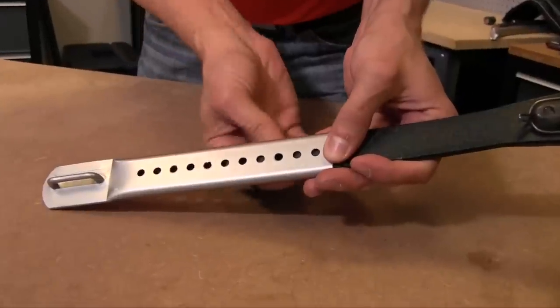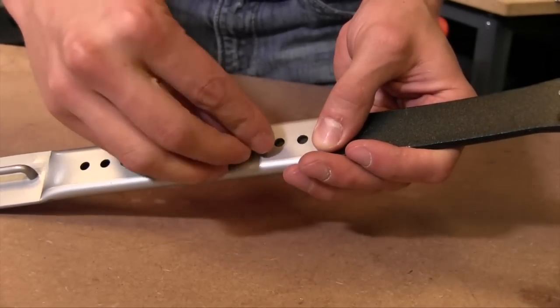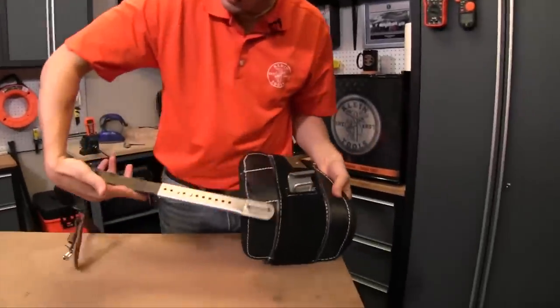Then you're going to put in your screws using a slotted screwdriver. Tighten those both down, and once you've got those both tightened down, you're going to have a leg iron that looks like this.